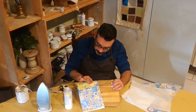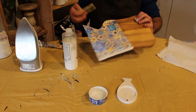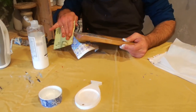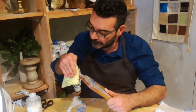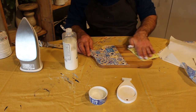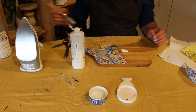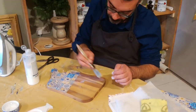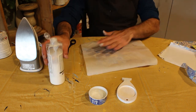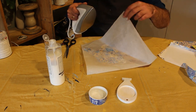What we did afterwards, once it was dry, was remove the excess decoupage paper with sandpaper — I used sandpaper 120 to do so. Then we gave a cover of finishing coat on all the boards. In this case I used the iron again to cover everywhere, but you don't need to.